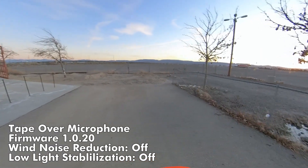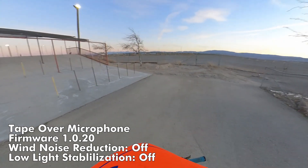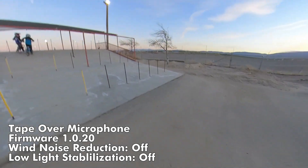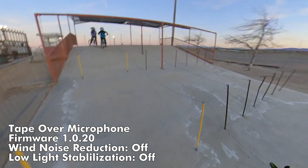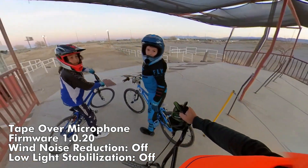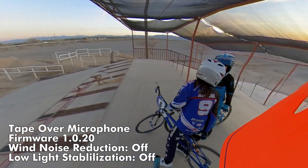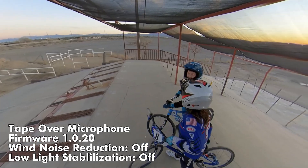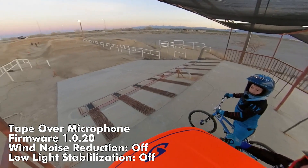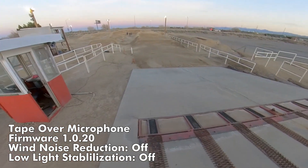It's not a GoPro — it's called an Insta360. Yeah, it does 360. It shoots 360 video, so I'm shooting in front of me and behind me all at the same time. Yeah, it's pretty neat.